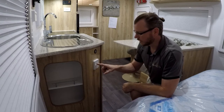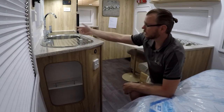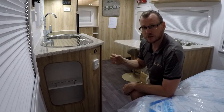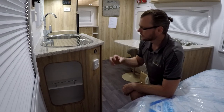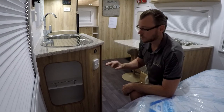When you're using this hot water system on electric there are a couple of things you've got to make sure. Firstly, that the hot water system is full. The best way to do that is to turn your hot water tap on and run the hot water through. If the tap's not spluttering and spurting, that means the hot water tank is full. That's always a good thing to check, especially when you first turn it on or if you haven't used it for a while.